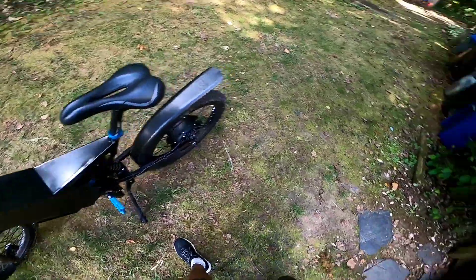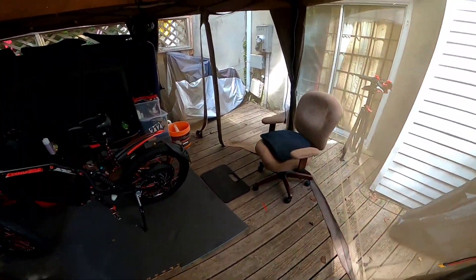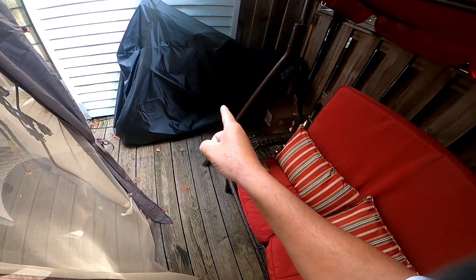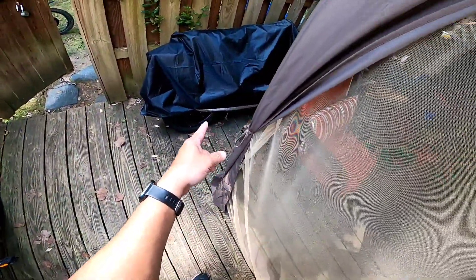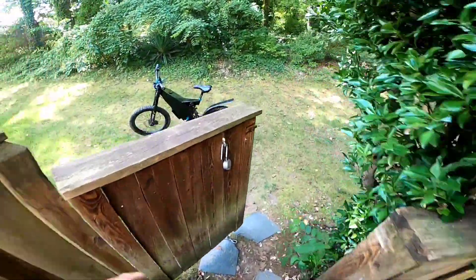I can pick that thing up and throw it around just like a regular mountain bike. Matter of fact, Frank is heavy as shit - that's heavier than it too. It might be the same weight, or that might actually be heavier than this thing to be honest. This thing is light man, no doubt about it.